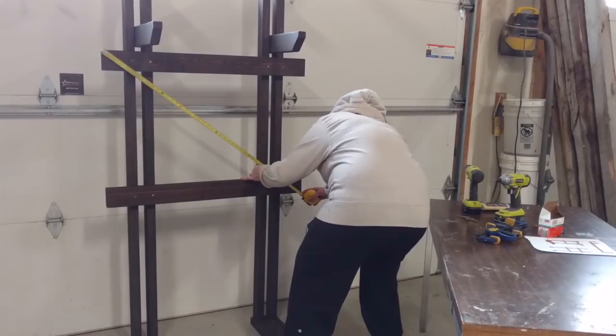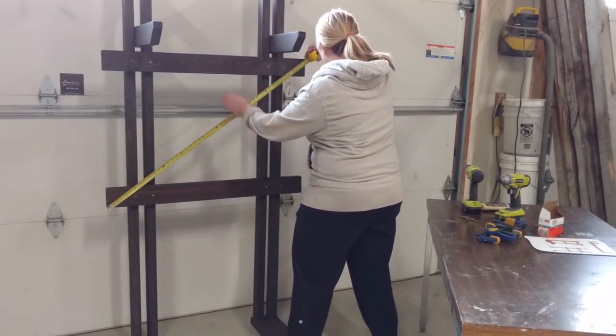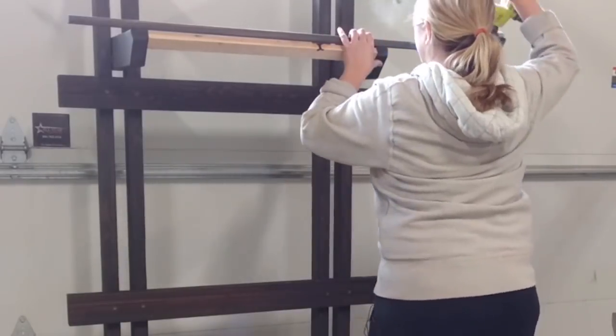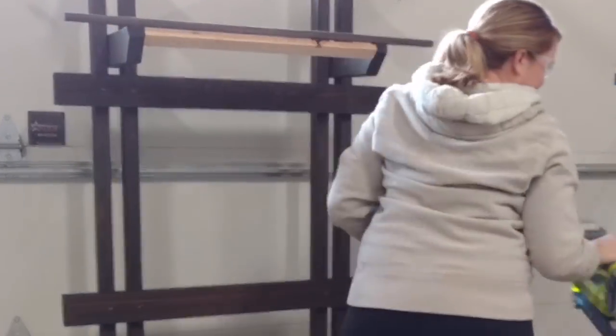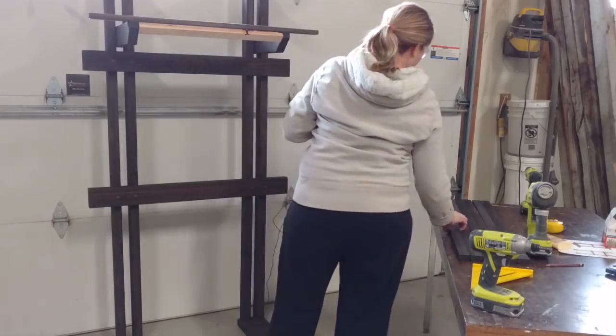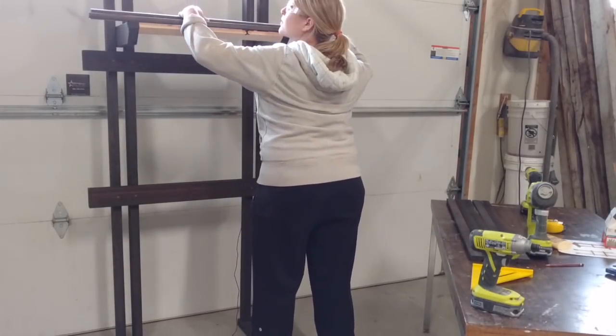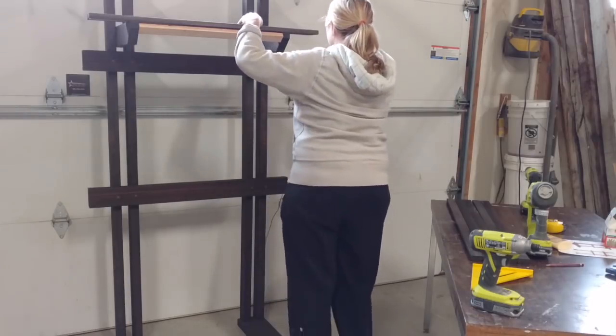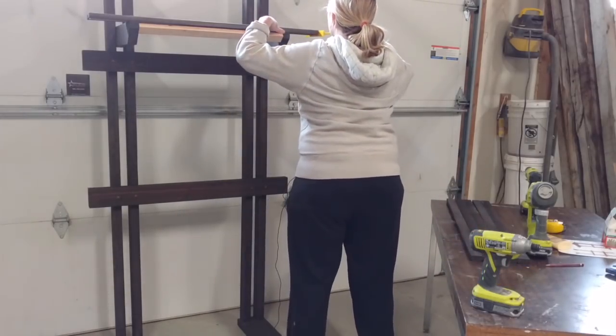Now you'll add the slat shelves, starting with the middle shelf. Put one slat flush with the shelf support ends, centered side to side, and attach it with brad nails or screws. Leave a small half-inch gap and attach the next slat, then the next, until you've attached all seven slats.